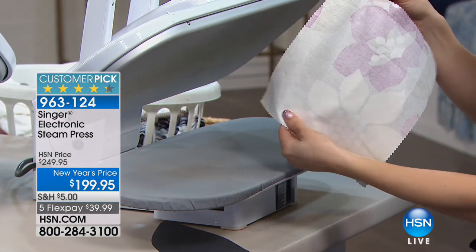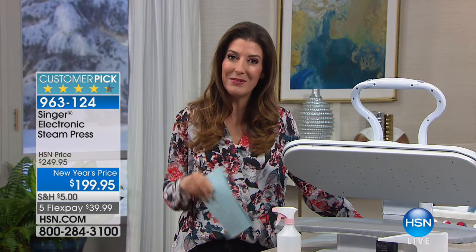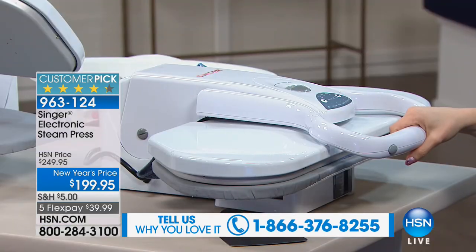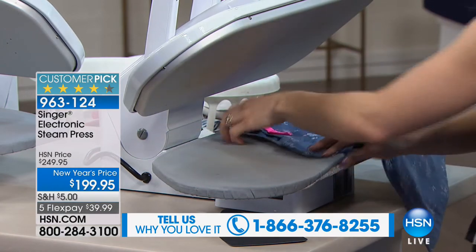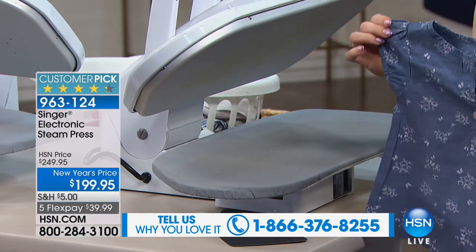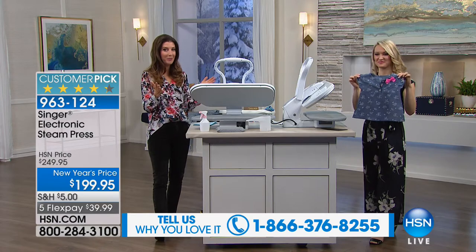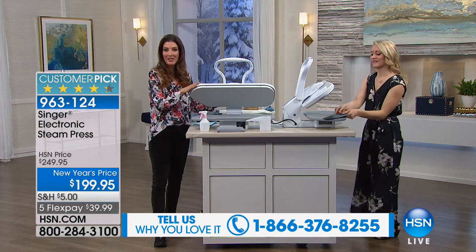If you own this product, I'd love to hear from you. When reading the reviews, I was so impressed — so many of you said, 'Why didn't I purchase this sooner? It was worth every single penny.' You're getting a brand name you can trust — Singer, around for 160 years. I grew up with my mom's Singer sewing machine. She made my homecoming dress on that Singer machine — 160 years of tradition and quality. They know sewing and fabric better than anybody. It's got a great warranty and our 30-day money-back guarantee.